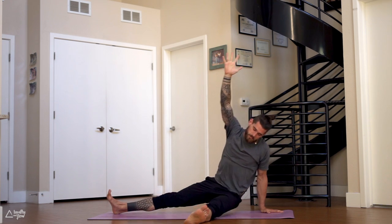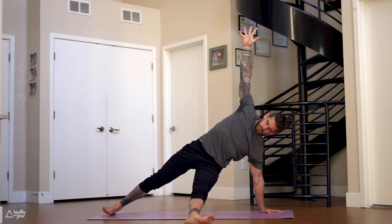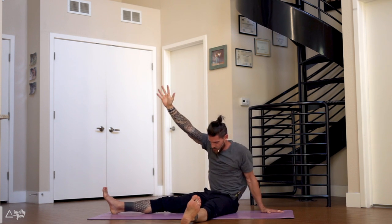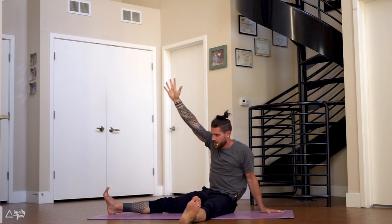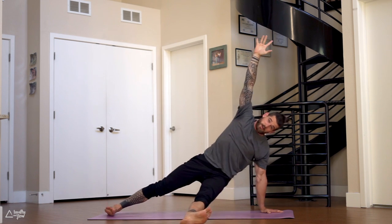Back up — three more. Lots of side body here, lots of shoulder strength on the left side. Last one — lots of breath.